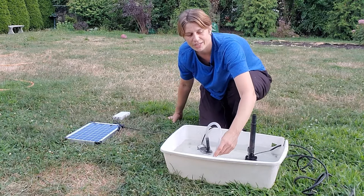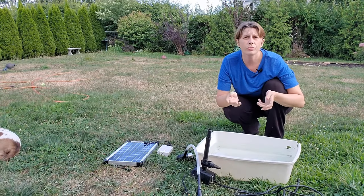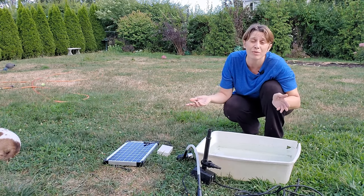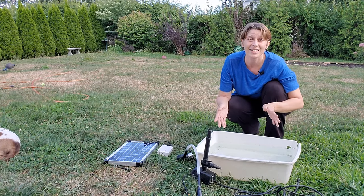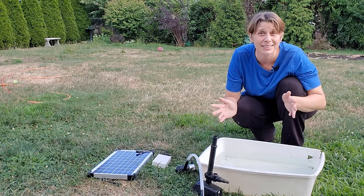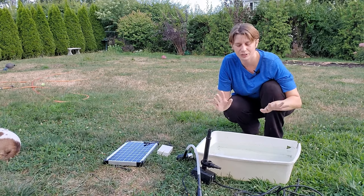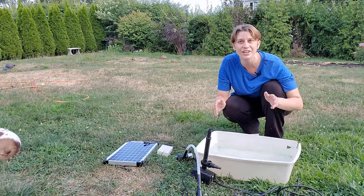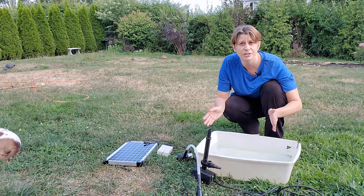Are you wondering whether you can replace your old electric fountain pump with a solar wand? Have they come far enough that it's going to give you the same effect? I was wondering the same thing, and the answer is yes you can, but there are some caveats — so I thought it would be fun to do a little test. I have this pool of water here to show you, and I have my electric pump and my solar pump, and we're going to put them side by side so you can see the differences.